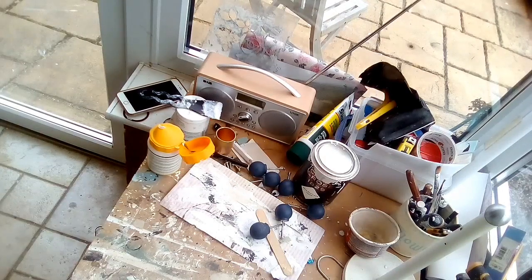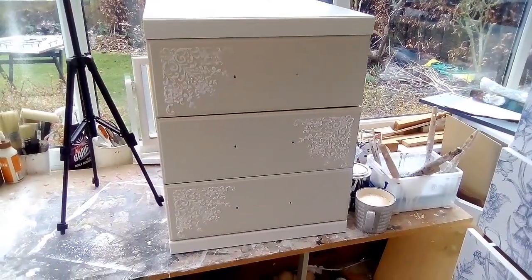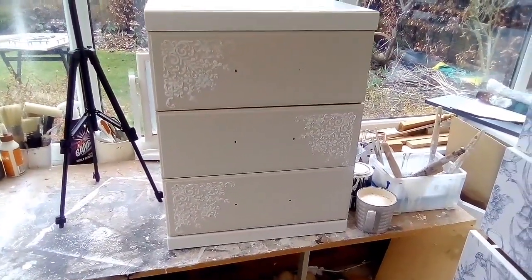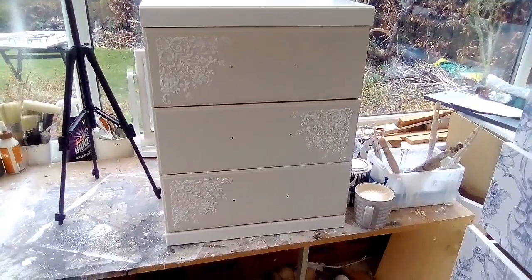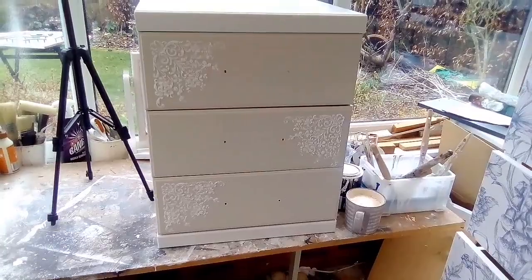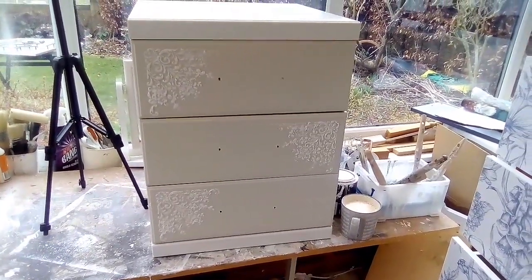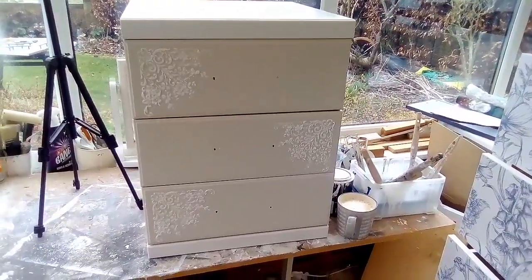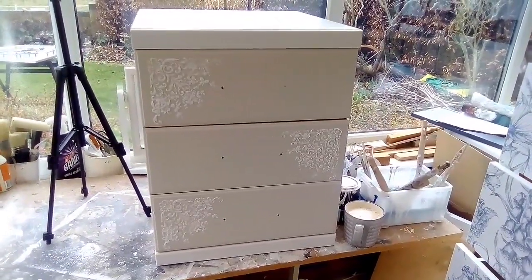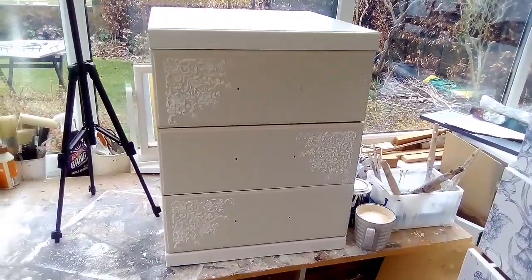I don't know why these didn't sell because they're solid heavy wood — they really weigh a ton. Right, that's number three done. I'm hoping — do we think I've done right alternating it, or should I've done it on both sides? Anyway, I'll leave it to dry — it'll take about a couple of hours.